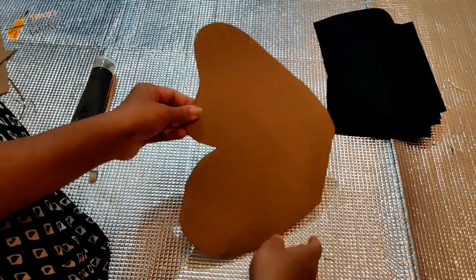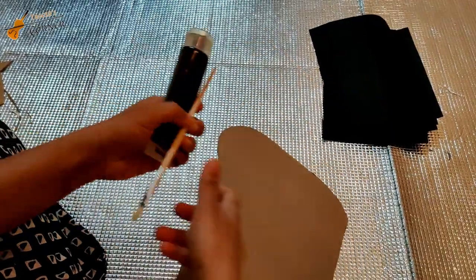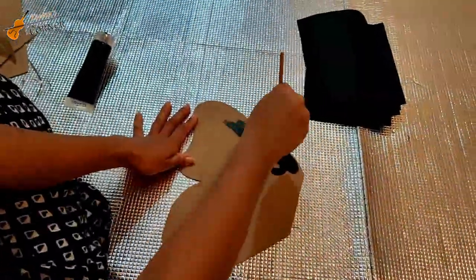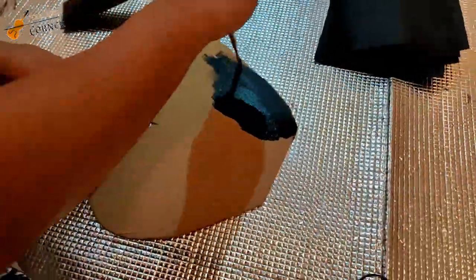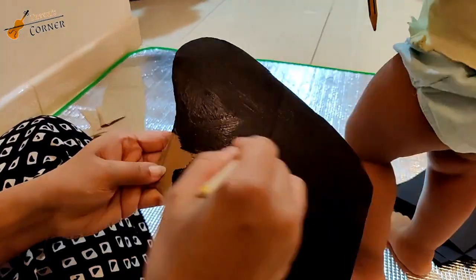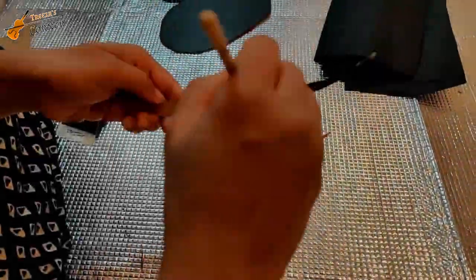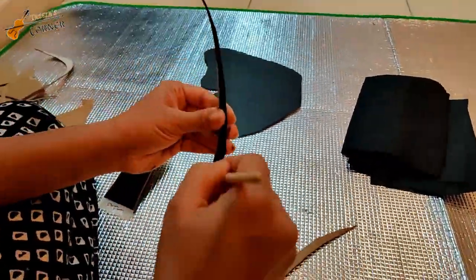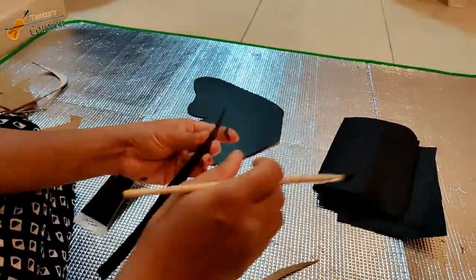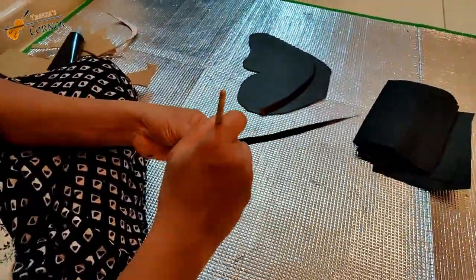I am going to cut the butterfly shape and I am going to paint it with acrylic paint.